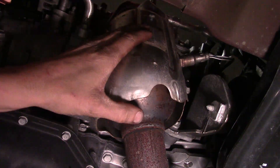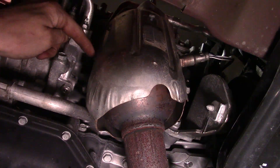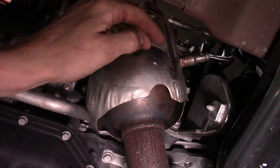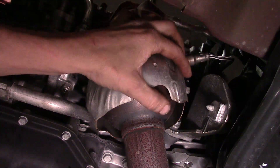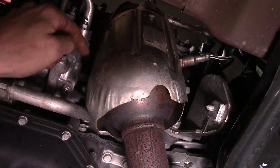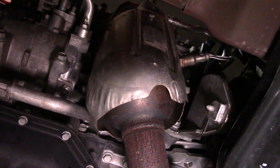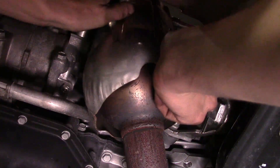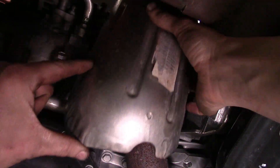Now we're going to work on getting this heat shield off the catalytic converter on the front. We've got one 10mm bolt that holds it right here, and along the perimeter there are four 10mm nuts with studs that protrude through. The heat shield is slotted on one side, so those only have to be backed off a few turns to get movement. The two on the other side — those holes are not slotted, so those nuts have to come all the way off. Get the bolt up top, grab the shield, start wiggling it, work it over the studs on the left side and take it down.